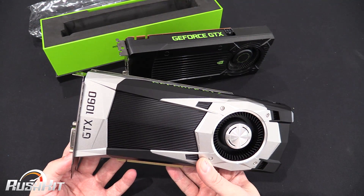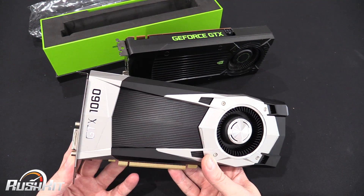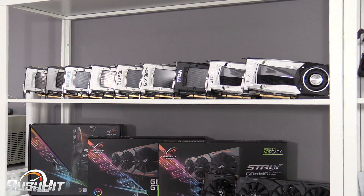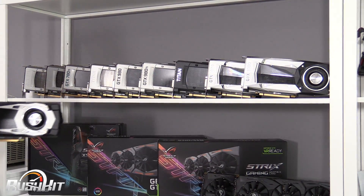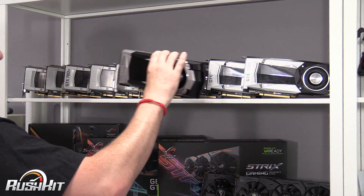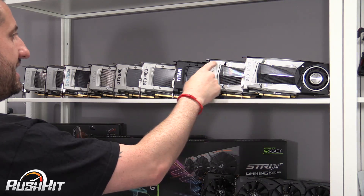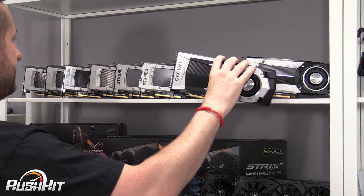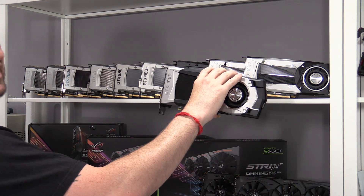It's going to be an exciting time when I finally get a chance to test this. But more than that, what I'm wondering is where am I going to put it on the shelf? That's the 1080, that's the 1070 — do I wedge it in there? I think we're going to need to turn it all around.